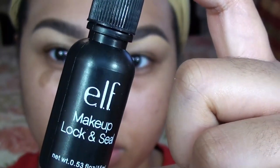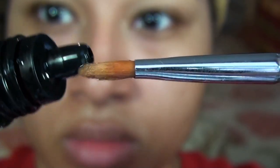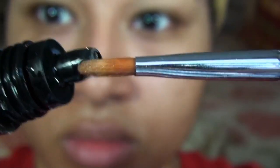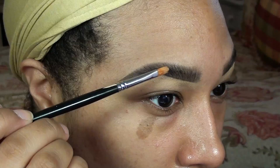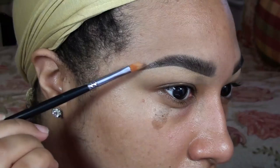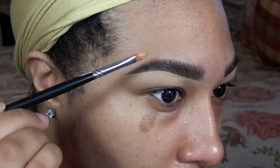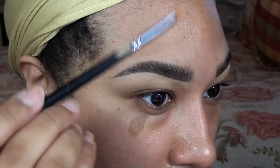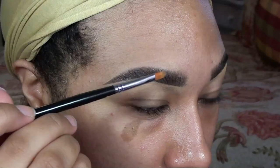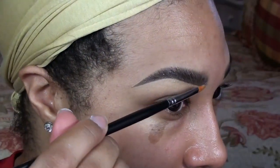Then my final and most important step is sealing my brows. Since I have no hair on the tail of my brow, that's usually the first part to wear off a few hours into the day. I love to use the ELF Lock and Seal to keep my brows on all day — it dries clear and your brow product will not budge. I've worked 8-hour days and by the end of the day my brows are still on, whereas before they used to wear away within 3 hours. I really swear by this stuff, and the best part is that it's only 3 bucks.